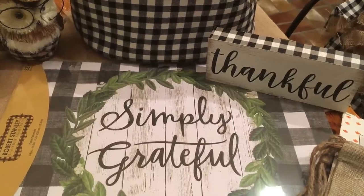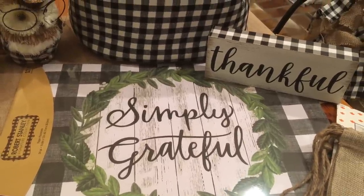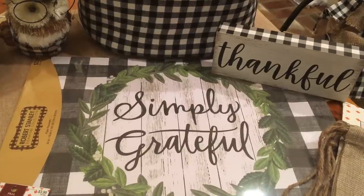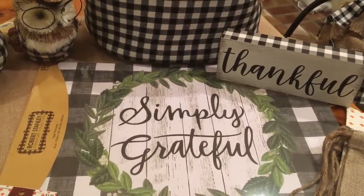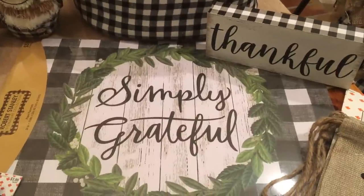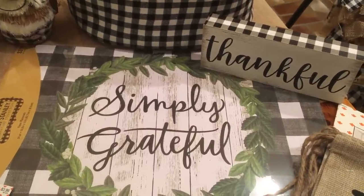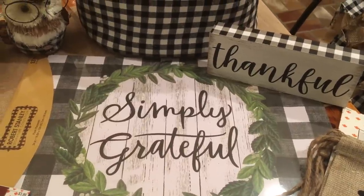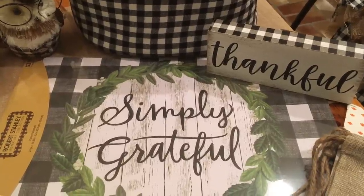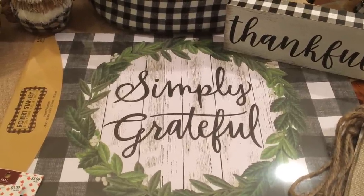Hi guys, Jess Gee with French Farmhouse Flair. Today I would like to bring you a haul video starting off with Hobby Lobby and then moving on to my Target items. I hope you can hear me okay — I've made sure my volume is turned all the way up and I'm not covering my speaker. That might have been my problem before. So hopefully y'all can hear this okay and let's just get started. I'm very excited to decorate for fall!